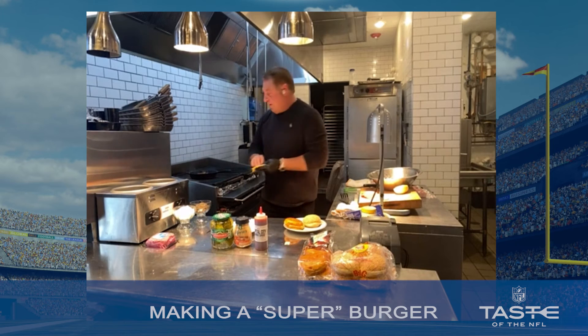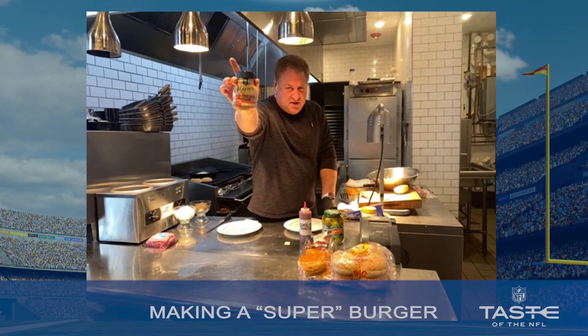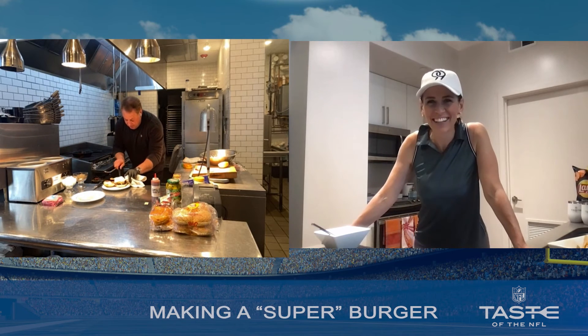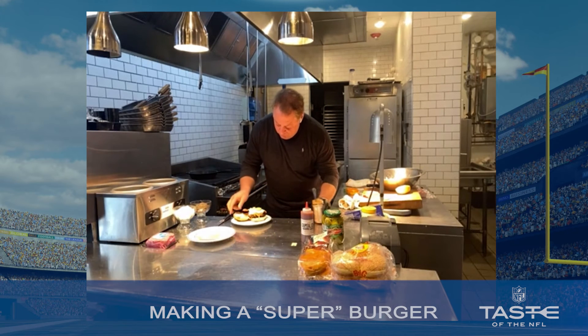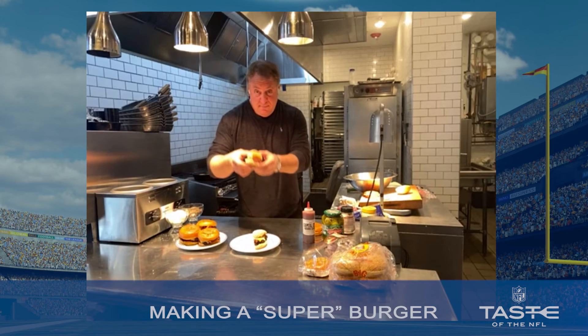I do yellow American and white American cheese — but this is what you and I like. Thousand Island dressing, just a little aioli. So here we go. You put a little bit of that on there so it melts. Put the top on and then you dive in. Looks great!